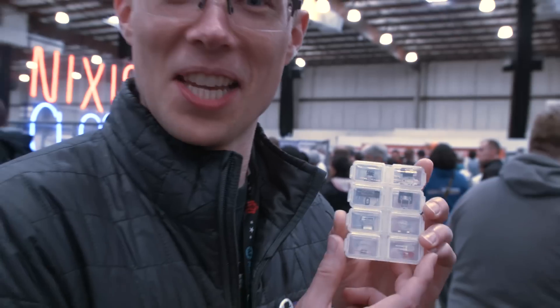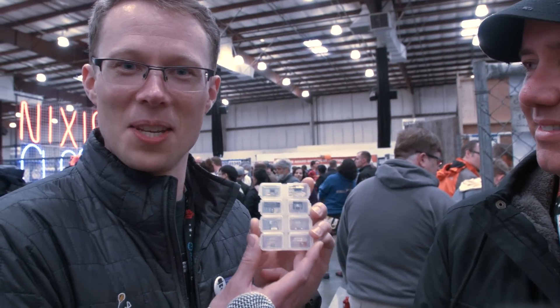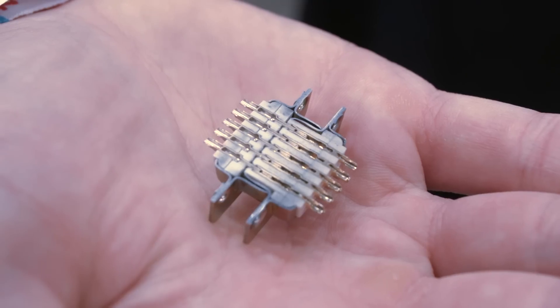The lucky attendees of Maker Faire can come and see these in person. What kinds of components have you brought with you? All kinds of components. I've got things like LEDs, resistors, transistors, connectors, switches, potentiometers, and pretty much every kind of component that's carried at Digi-Key. Now my favorite part of this is — talk a little about how you've made these cross-sections.